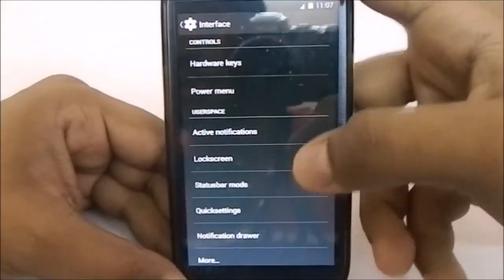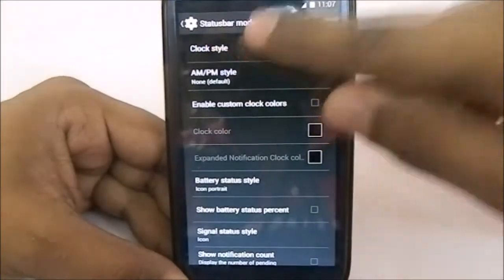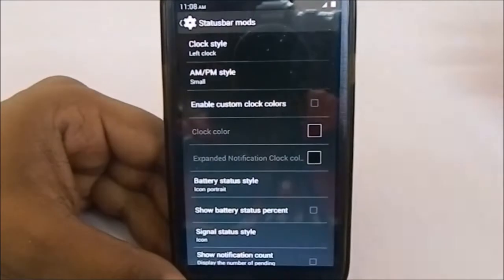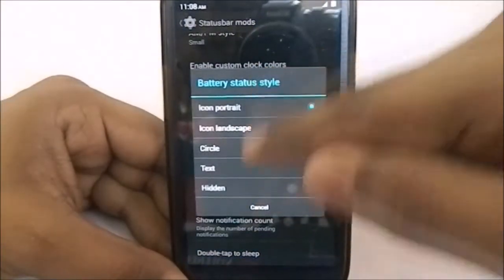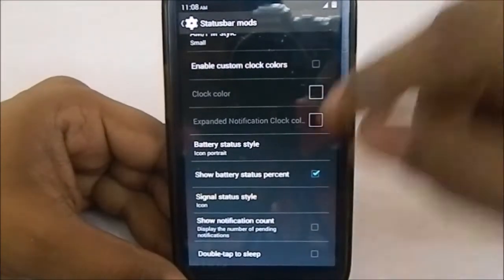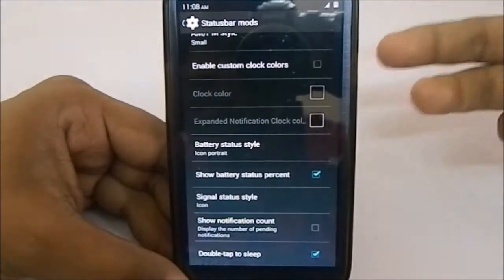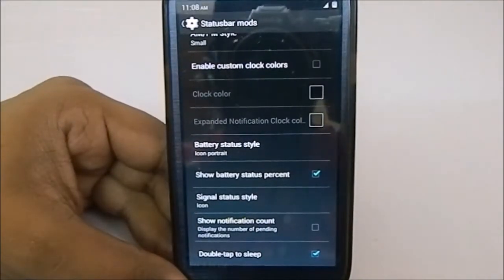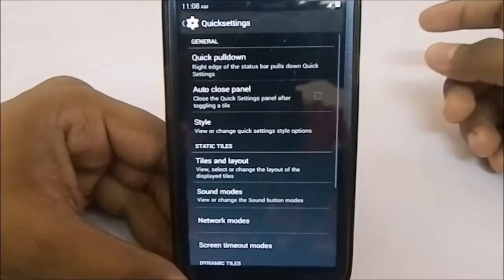In status bar mods, for clock styles, normally a ROM offers right side or center clock, but this one also has a left side clock option — that's a really new function I like. You have an AM/PM indicator, custom clock colors, battery style options including icon portrait, icon landscape, circle, text, and hidden, battery percentage, signal status icons, and double tap to sleep which is a really cool feature saving you half the power button presses.